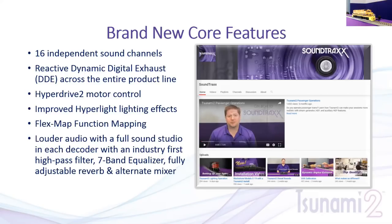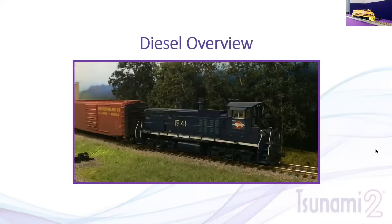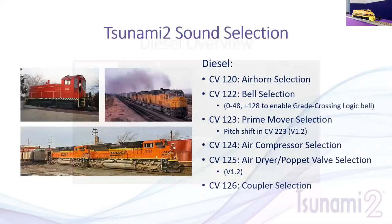All of this will be covered in more detail in a future webinar. For those of you who know, I model Missouri Pacific — there's a little sneak peek at my small switching layout. I model primarily diesels, 1978 era, so this is of particular interest to me. So let's take a look at Tsunami 2 sound selection.